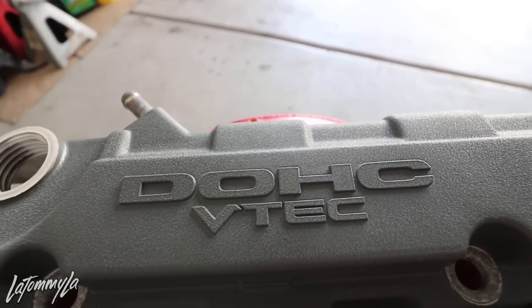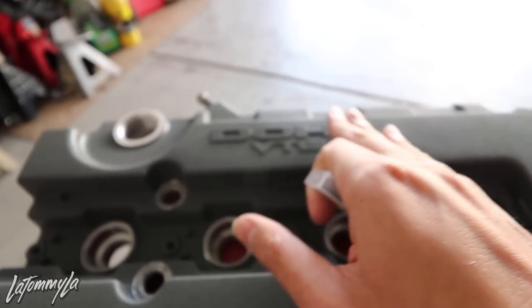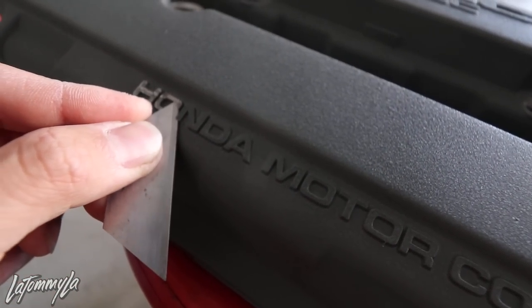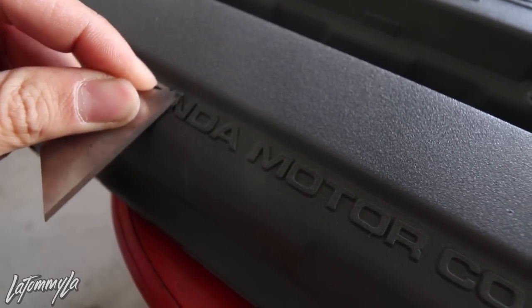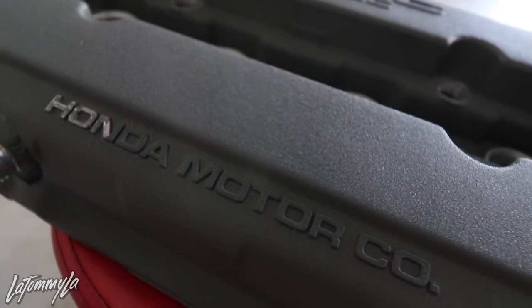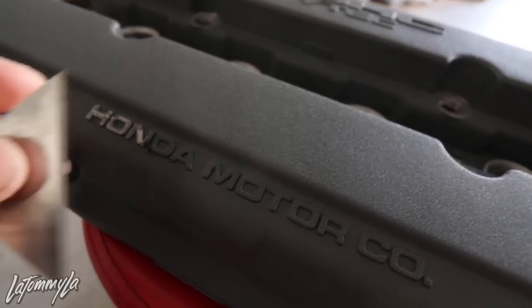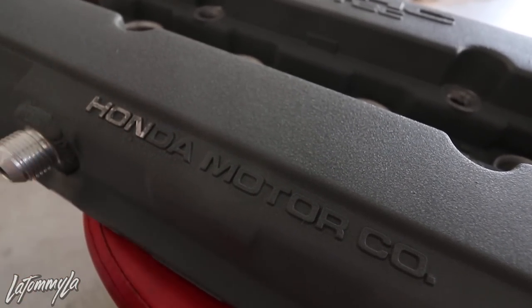We don't want to sand the valve cover surface — we just want to sand the lettering. Here's an example of using the blade to take off almost all the paint on the lettering — you just drag it across. Be careful not to scratch the valve cover. See how it just comes right off? After that, this makes it a lot easier to sand the lettering down because you don't have to sand through a lot of layers of paint. I recommend using a brand new blade, because with a new blade you get off a lot more — just keep brushing it off and more and more will come off.